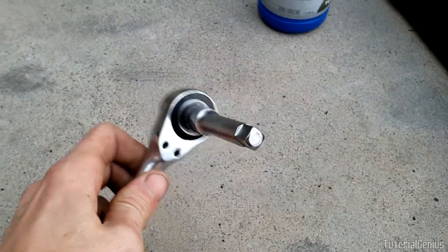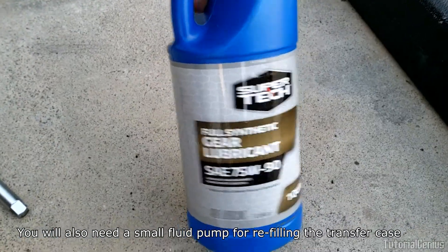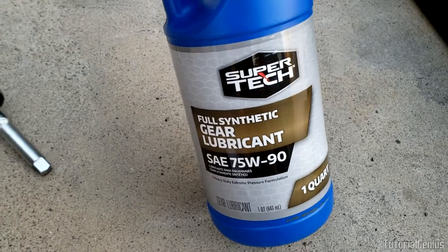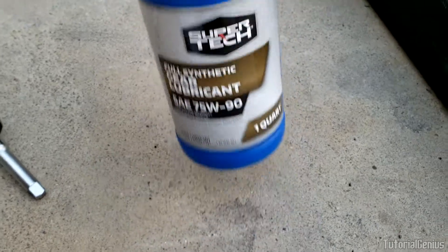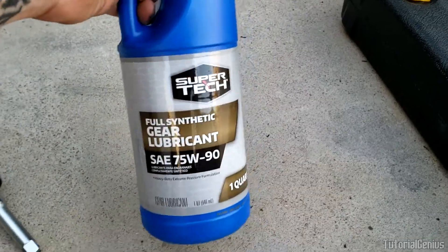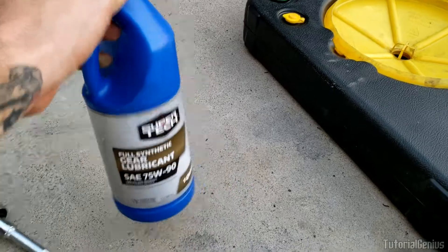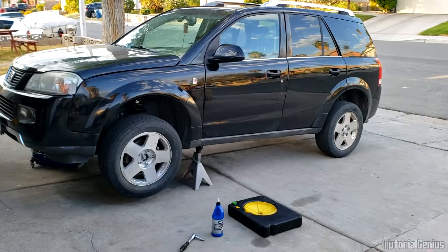You'll also need a 3/8 inch standard socket and some full synthetic gear lubricant — make sure it's not conventional, it must be full synthetic, and the weight is SAE 75W-90. You need 450 milliliters, so this bottle is more than enough for the 2007 Saturn Vue. If you have a different vehicle you will have different gear oil requirements. I'll link all parts, materials, and oils in the description below, including an off-brand option and the GM-specific oil.